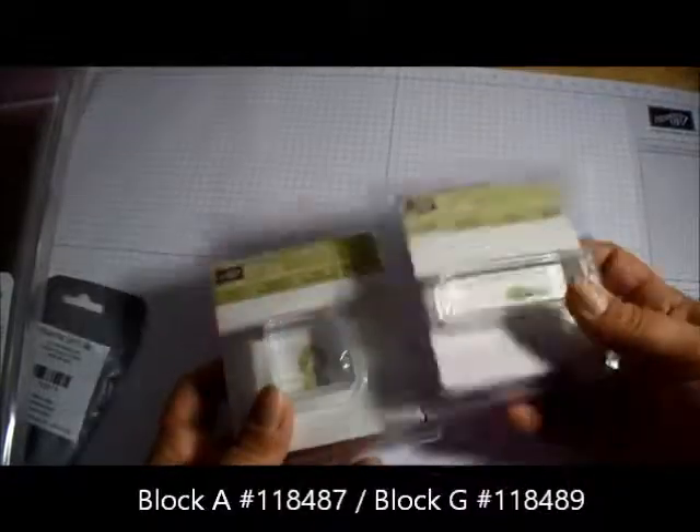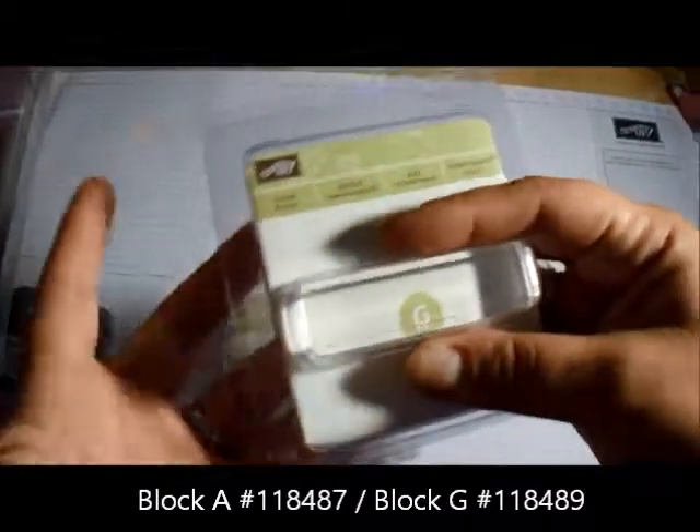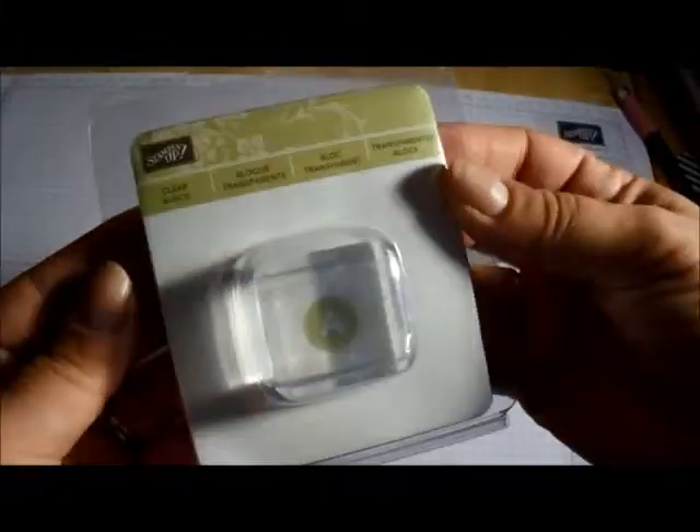I got a refill of the snail adhesive and two more blocks — I'm building up my blocks. I got the A and the G. When you look at them in the catalog it's hard to know how big they'll be, so I'm showing you what they actually look like. The G block is good for little phrases or sentiments, and the A block is for smaller things.